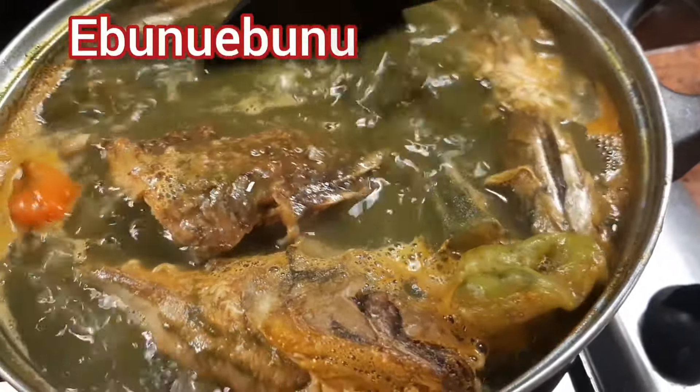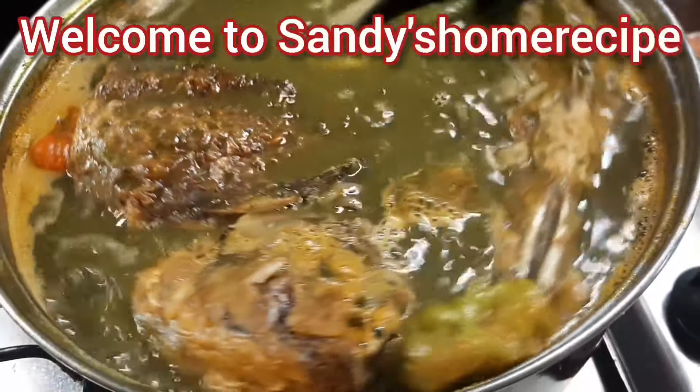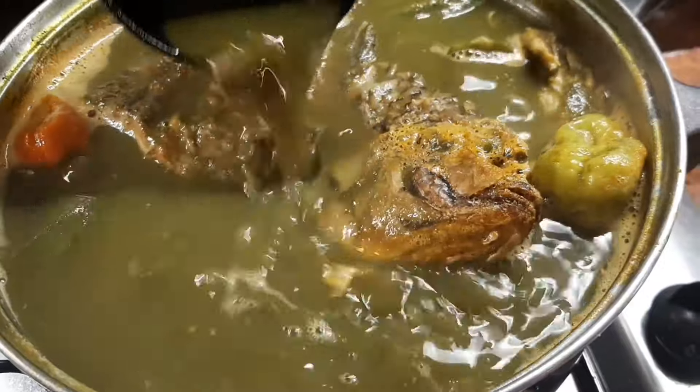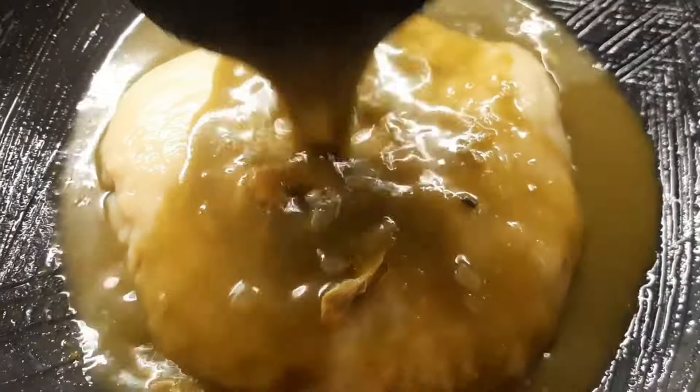Hello, cherries viewers, welcome back to Sandy's Home Recipe. For new members of our subscribers, please like and hit the notification bell. To my returning subscribers, thank you so much for your support — may the good Lord bless you all.